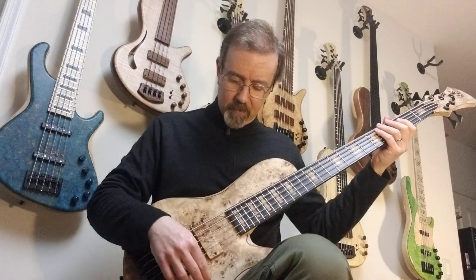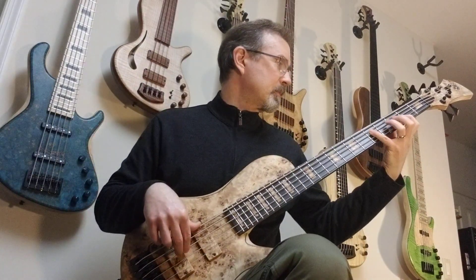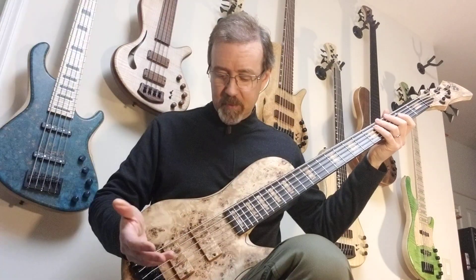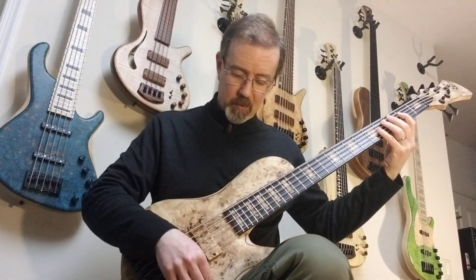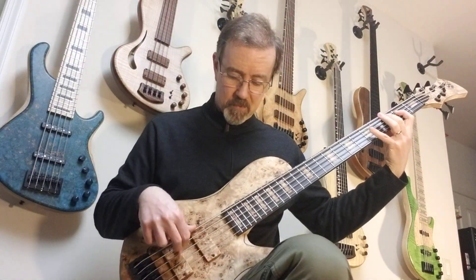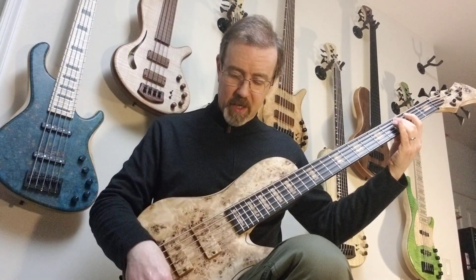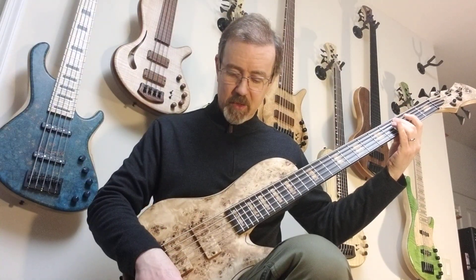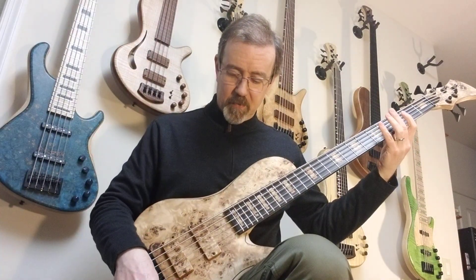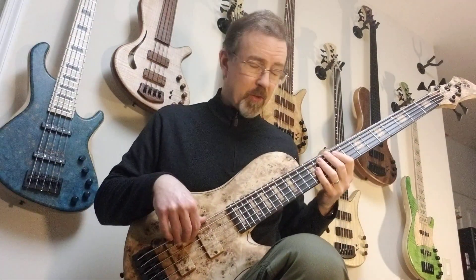So here we go to active mode — going back to single coil. With everything flat it's basically the same as passive mode. Switching back and forth, I don't hear very much difference. But of course we have mid-range, bass, and treble, so we can boost or cut the tone on all three bands.